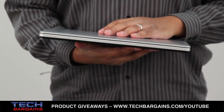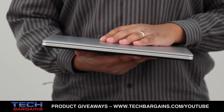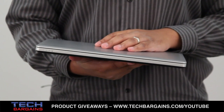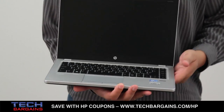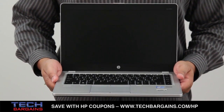The HP Elite Bookfolio 9470M is powered by a third generation Intel Core i5 3427U processor running at 1.8 GHz that can be boosted up to 2.8 GHz via Turbo. It comes with 4 GB of RAM supplemented by Intel HD Graphics 4000, a 180 GB solid state drive, and all content is displayed on a 14 inch LED backlit display with a native resolution of 1366 x 768.